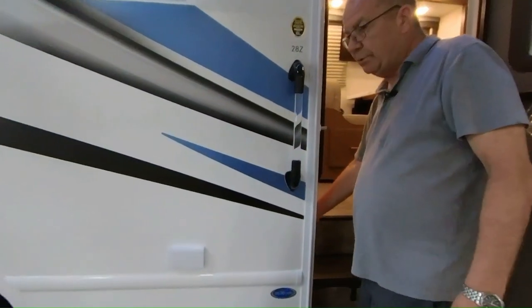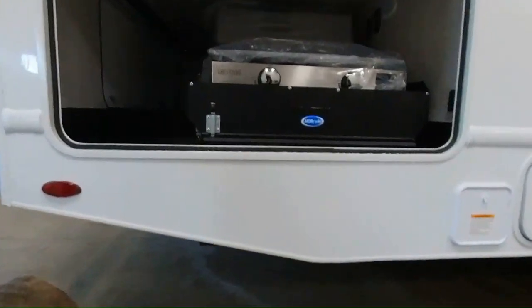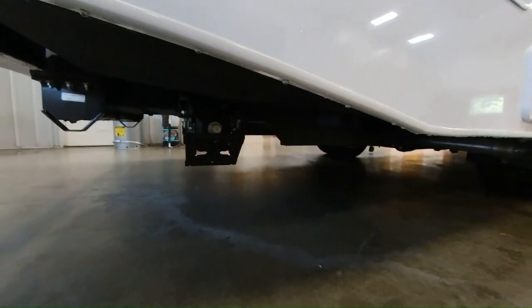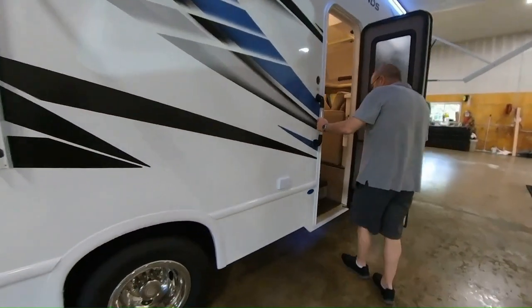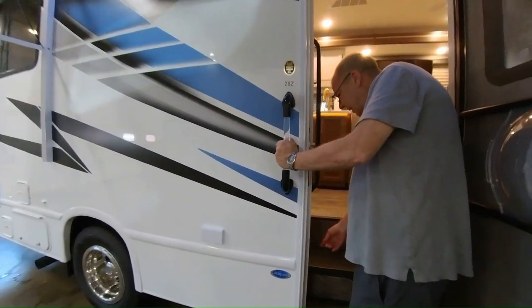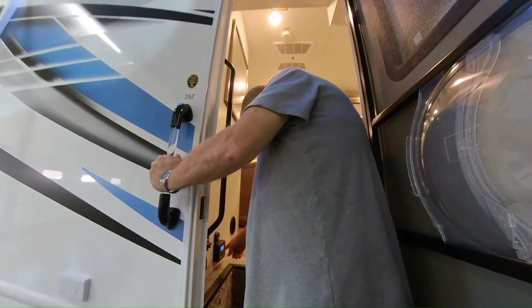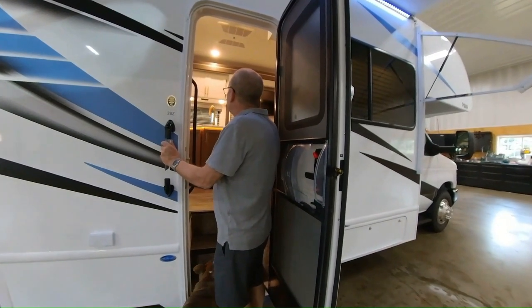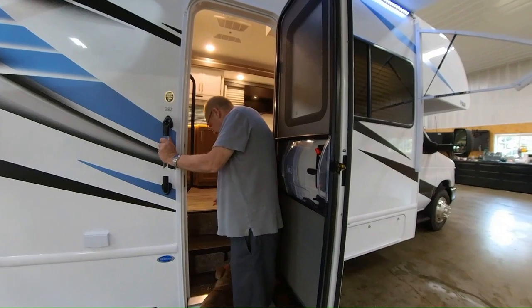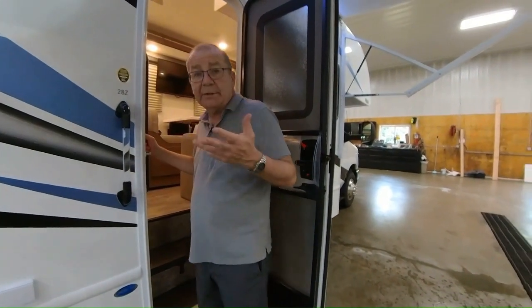One thing I forgot to point out — you do have two stabilizer jacks, one on either side of the coach. When you get to your destination, put down those jacks and that will help stabilize the coach so you're not rocking and rolling. Here we have our controls for both the passenger side and driver's side. Right here you have your solar prep — your solar charger right there. It'll tell you the volts, so if you're out dry camping or out at the racetrack, you can run your lights right off of solar. And here you also have your auto gen start — you can set that up so if your voltage gets low, it'll kick on the generator and charge your batteries.